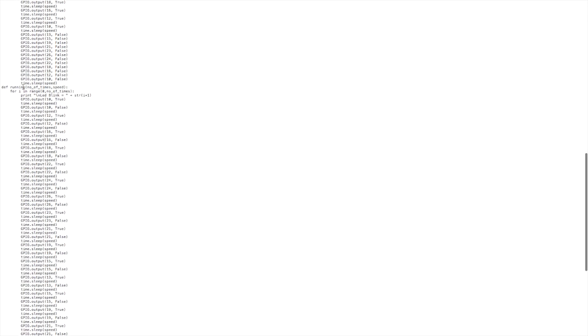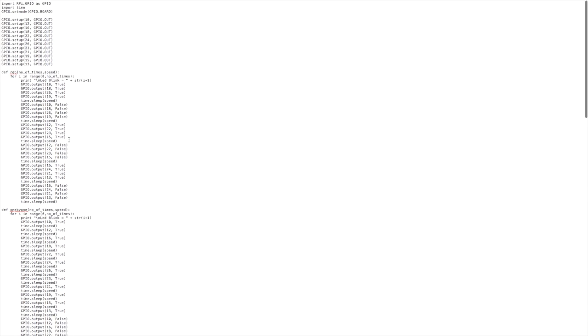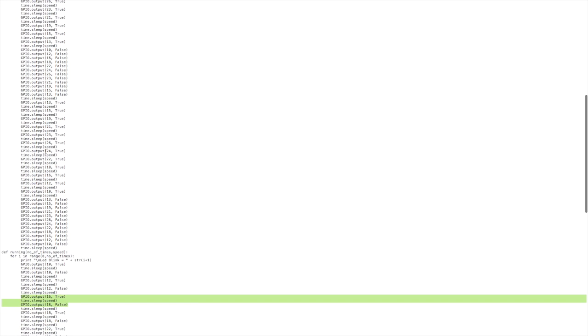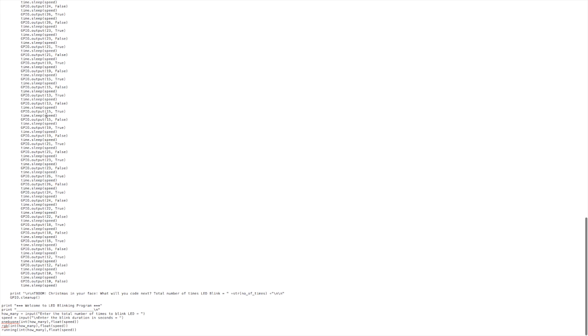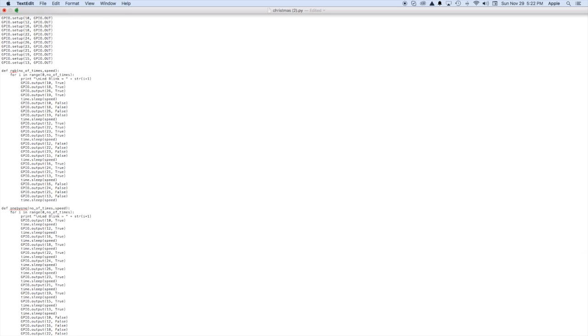The last pattern turns each light on and then off one at a time, going all the way through. So we have: all on, then the sequential patterns, then red/green/blue, and finally one at a time on and off before it ends. The code finishes by printing 'Christmas in your face, what will you code next?' Let's go ahead and see how this turns out in the video of the LED lights.